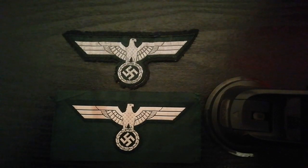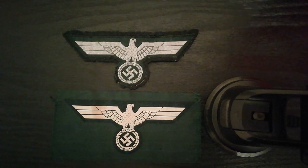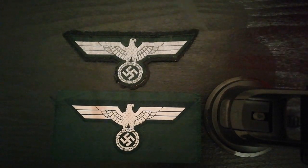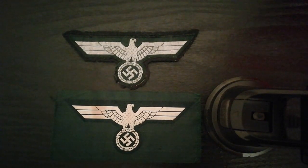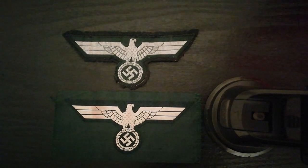Hello and welcome once again to Ground Zero Militaria, your humble custodian of military antiques. So these are two World War II German M36 Breast Eagles. In fact the M36 Breast Eagle predates World War II, however many were still being worn in the early part of the war and as the war went on to a certain extent.